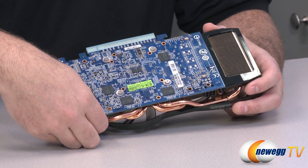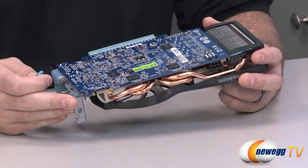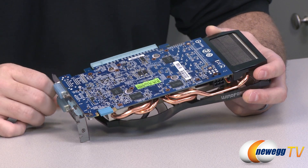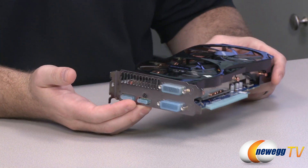Down at this end you'll notice an SLI finger, which means you can run these cards in two-way SLI — two GTX 660s together. I'm also going to have another video up on our YouTube channel so you can check out some benchmarks for SLI configurations.